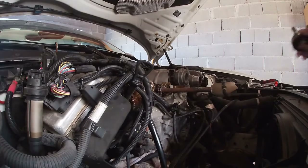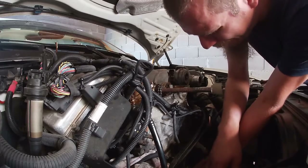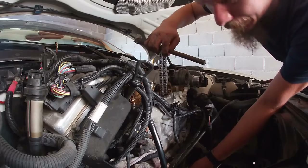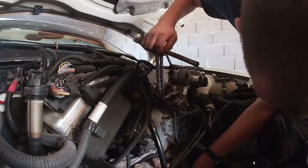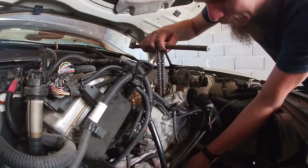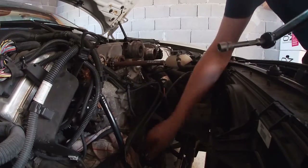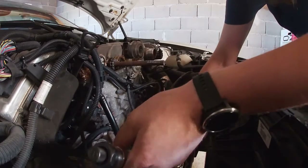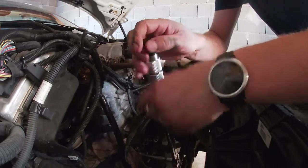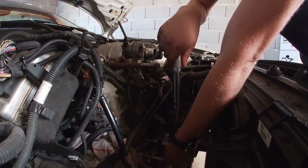Now to put everything back together, you will have to lift the chain up a bit to get the sprocket aligned. We will tighten the crankshaft to five Newton meters with a torque wrench.